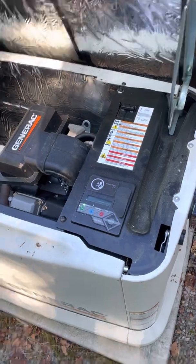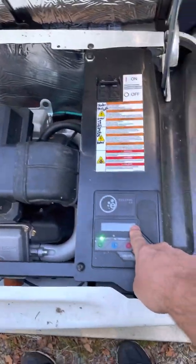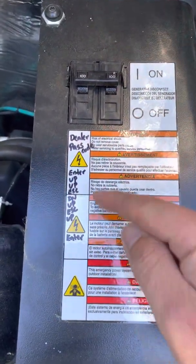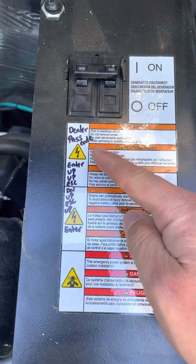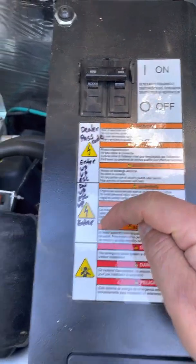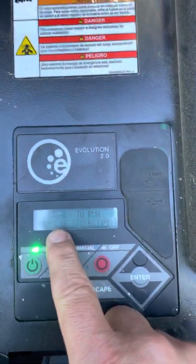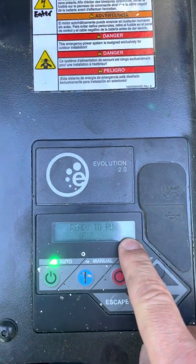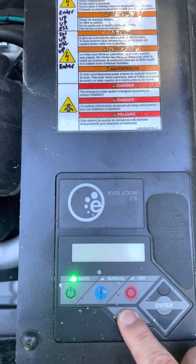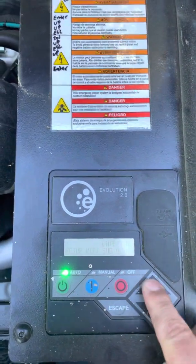So this is how you do it. You have to get into the dealer settings in the menu, which requires a passcode. From the main menu, the sequence is: enter, up, up, escape, down, up, escape, up, enter — and that will allow you to get into the dealer settings. So we're going to do that right now. You can see we're in the main menu, so we hit enter, up, up, escape, down, up, escape, up, and enter.